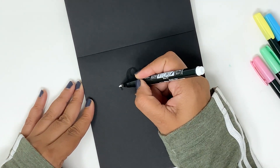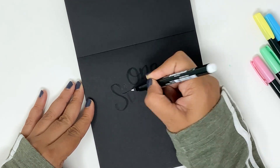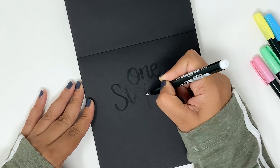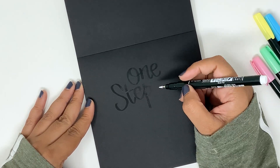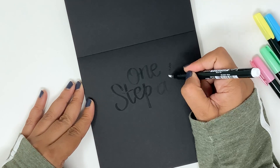The ink appears transparent at first and you kind of don't think you are writing correctly, but you are. What happens is that the color becomes more opaque as the ink dries. Just give it a few minutes and you will see the color starting to appear on top of the darker paper.